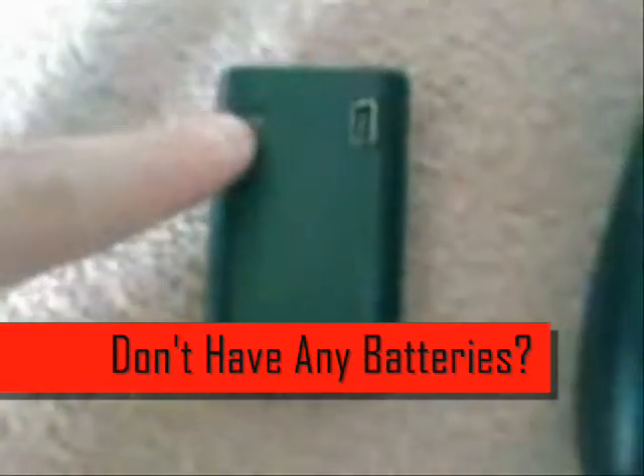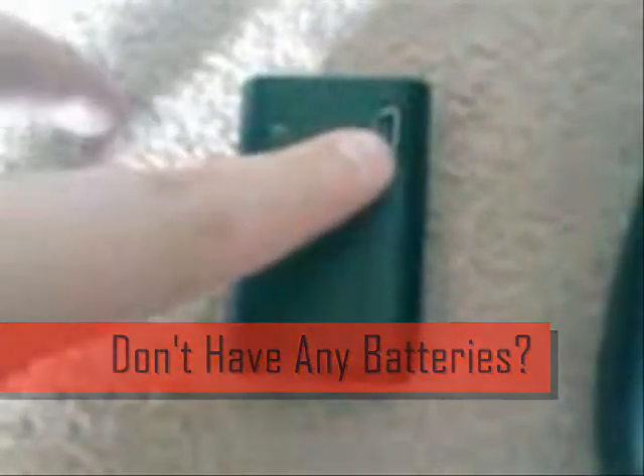Or you can go with the rechargeable battery pack, which costs £8 for the battery pack and the lead. That light lights up red when it's charging, and on full charge it can last up to 48 hours of playtime. As you can see, there's quite a lot of difference in looks between the two battery packs.